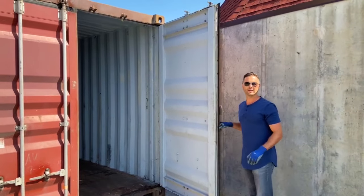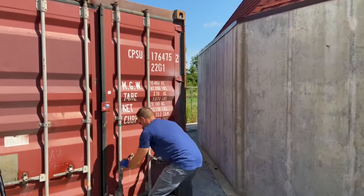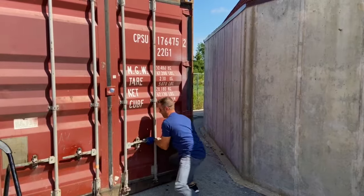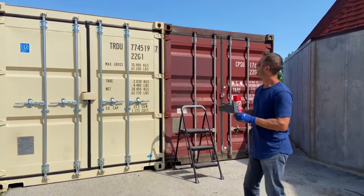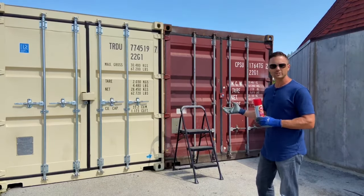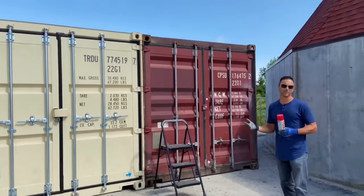Now we're going to go ahead and do some maintenance. The newer containers — the joints, everything is brand new — so everything moves nice and easy. As they get older, there are contact points that need a little bit of maintenance.